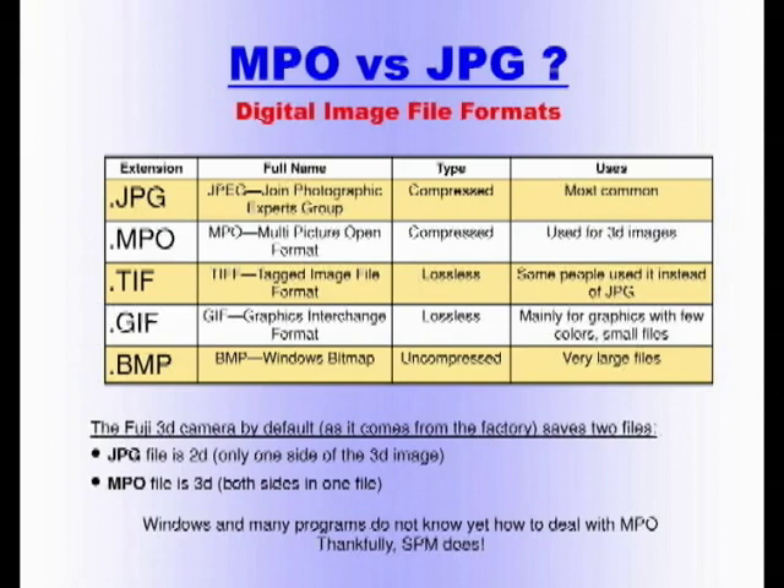There was a question about whether the 2D JPEG from the Fuji is one side of the stereo or a merge of both sensors — we can discuss that later, but it is a 2D file. Windows and many programs do not yet know how to deal with MPO. If you click on an MPO file in Windows, most likely it will ask 'what do you want me to do with that?' Thankfully, there is software called Stereo Photo Maker that does understand MPO and understands stereo — and that's what I want you to use.